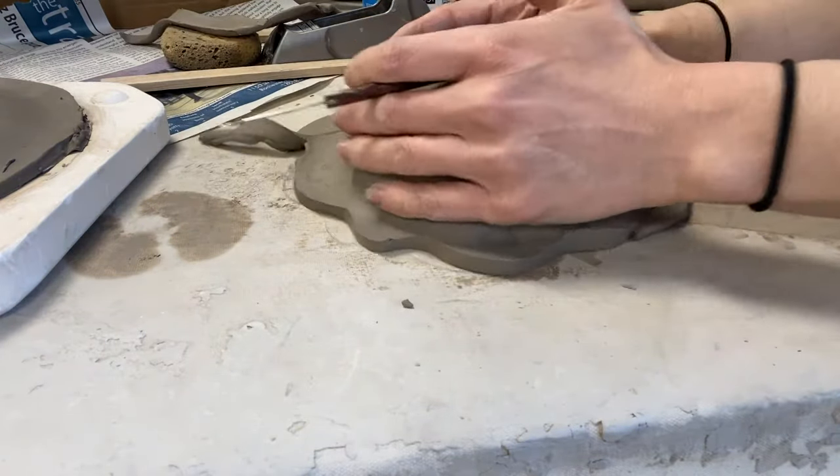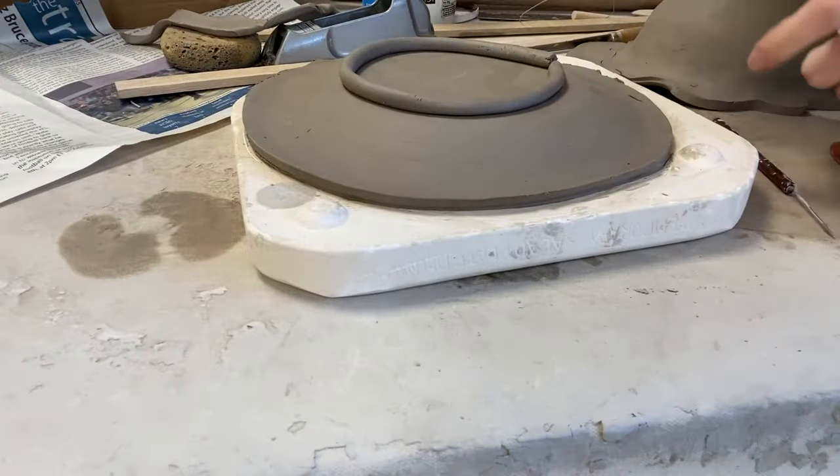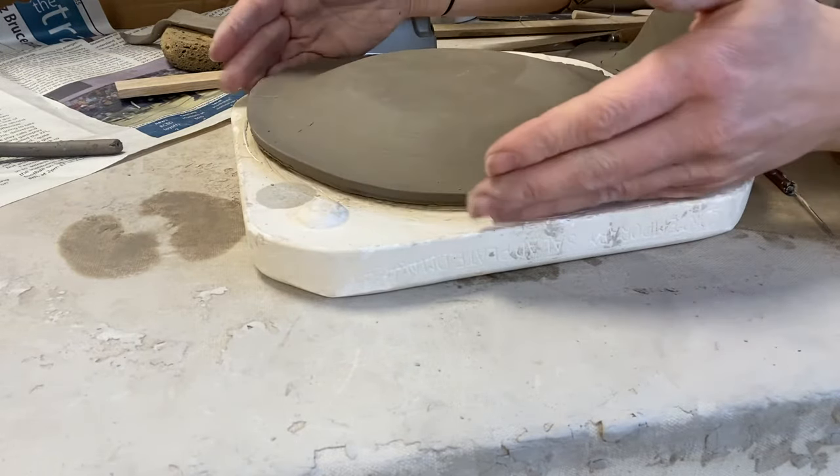I'm gonna set this aside and wait for it to get leather hard. Here's my magic — I have one that is leather hard. This one has been sitting for a while; I put it in front of the fan. I know it's ready to come off because it lifts pretty easily.